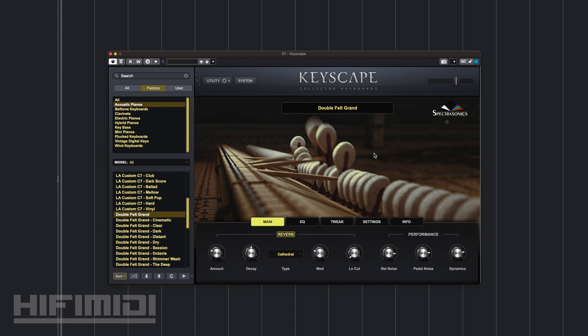You may be wondering what is Double Felt. Double Felt is when the hammers have more felt on them. This is going to soften the sound and give it a more percussive but softer sound. And here it is.